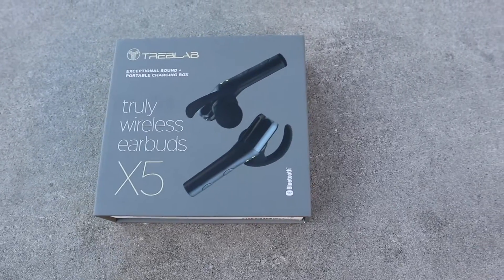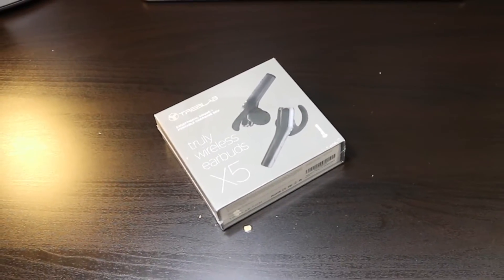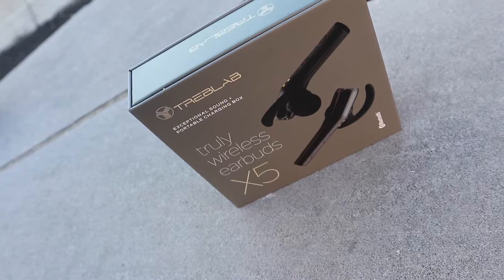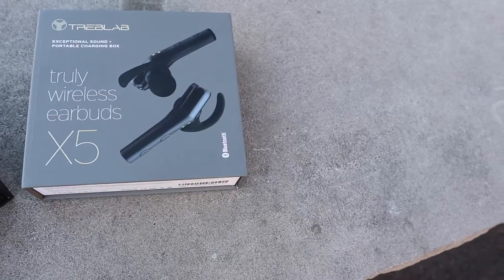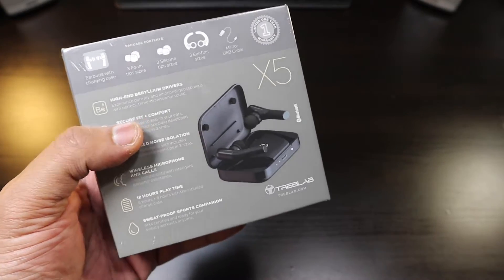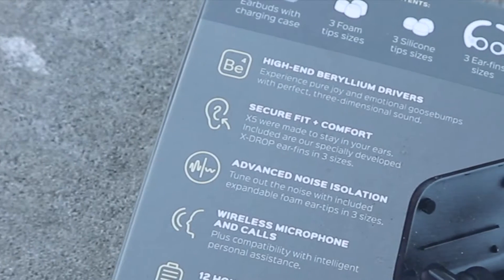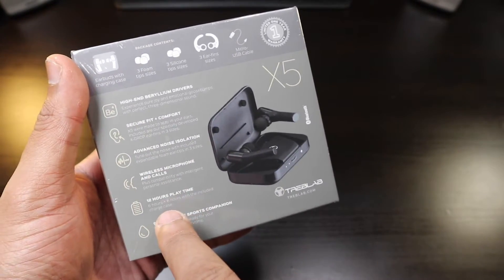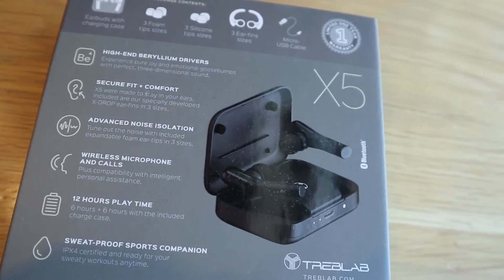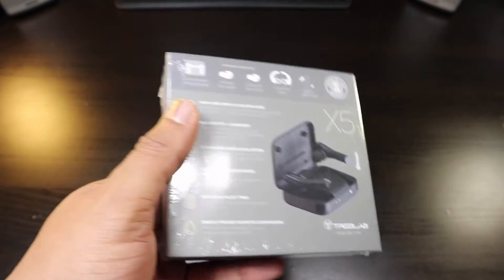These are the Treblab truly wireless earbuds, the Treblab X5. Treblab has come out with new true wireless earbuds with a stem design. I'm really interested in these — Treblab has really been taking it into high gear with sound quality. They feature high-end berlimium drivers, secure fit, advanced noise canceling, a wireless microphone for calls, and 12 hours of playtime, probably including the case. These are sport earbuds, the X5.